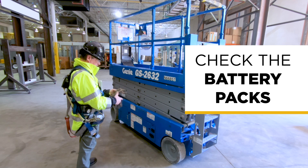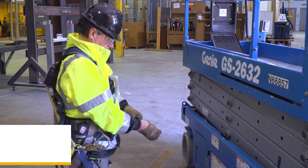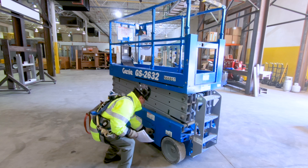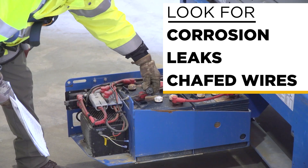Next, check the battery packs. Always put gloves on before you touch anything inside the engine compartment. The battery pack should be filled with water — if you need to add some, it should be distilled water. Check the electrical connections and the wiring. Look for corrosion, leaks, and chafed wires.